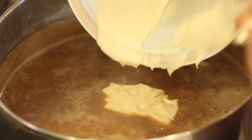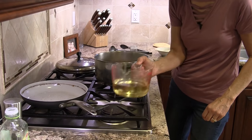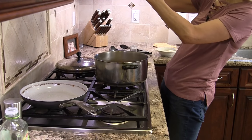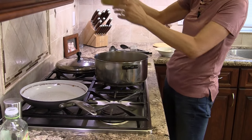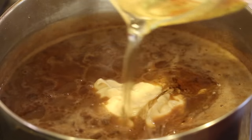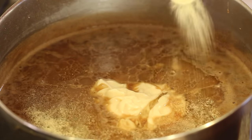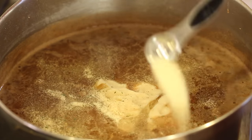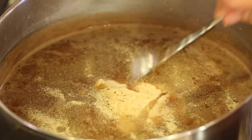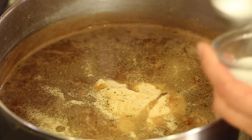Toss that in. Next I'm going to add the oil — I don't usually measure, I just guess, but we've got about a cup and a half of oil so I'm probably going to put a cup in there. Then I'm going to add some garlic — I like garlic, so I'm going to go a little heavy on it.